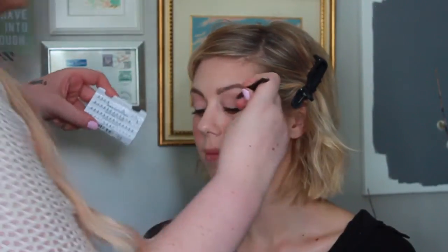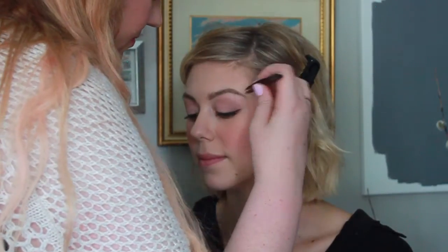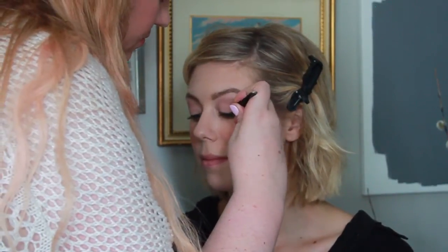Next I'm going in with some individual lashes. I let the lash glue get tacky for about a minute before I started to apply them. Then I have Christina look down with her eyes open while I apply the lashes one at a time. The trick with individual lashes is to have the glue be tacky enough that once you're putting the lashes on they just stay where they are — if the glue is not tacky enough they'll just fall right off your face.